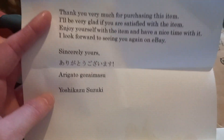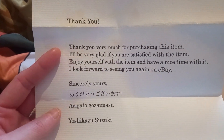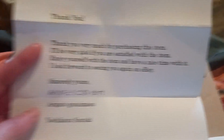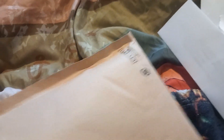It's from Yoshika Suzuki. I know a couple of words in Japanese and that's it. That was really nice of them, because this has literally come all the way from Japan.